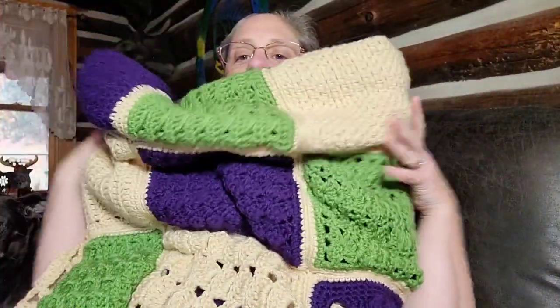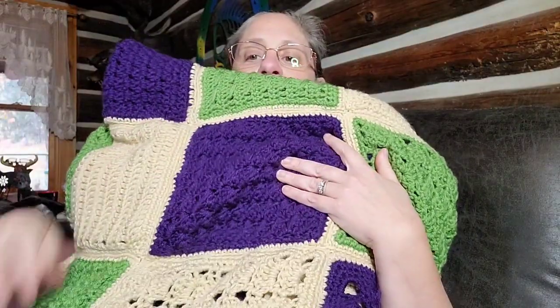It turned out really good for my first square-ever afghan. How am I gonna ship it? I have no idea, you guys - this blanket is huge, it's gonna take a big box. I know some people suggested those vacuum bags, but it didn't work well for me. Even with it sucked in, it's not gonna fit the mailer envelopes. It's just gonna have to go in some kind of a box.